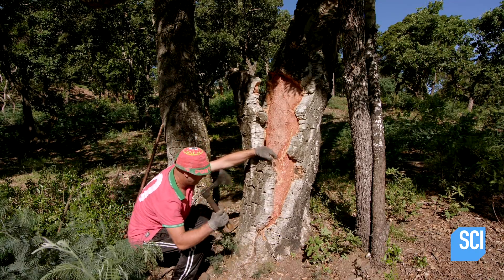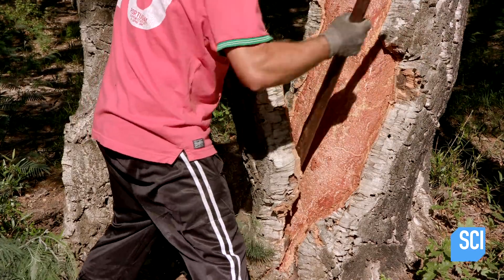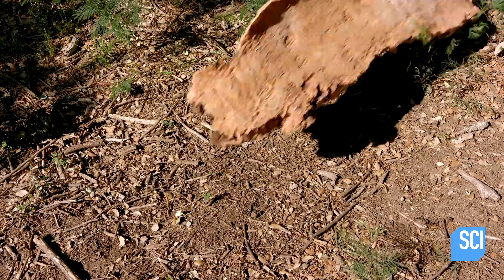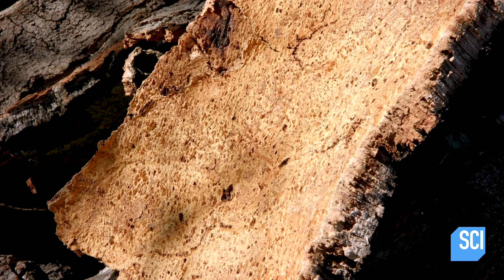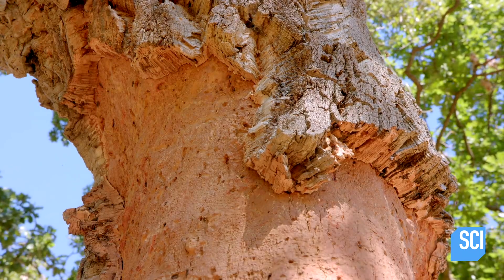A specialized worker makes cuts in the bark with an axe using a very specific technique that doesn't harm the tree. Using the handle of the axe, he gently pries off the bark. A cork oak typically lives for 300 years and can be harvested up to 15 times.